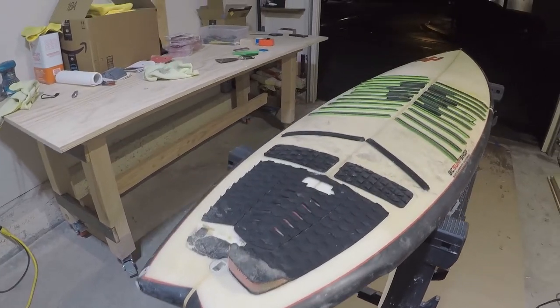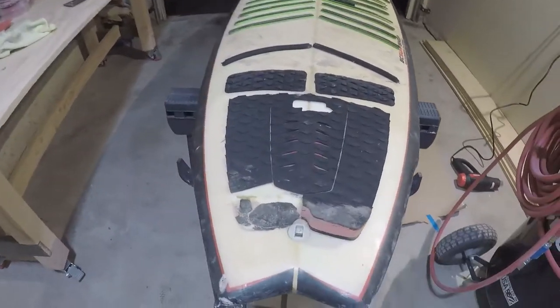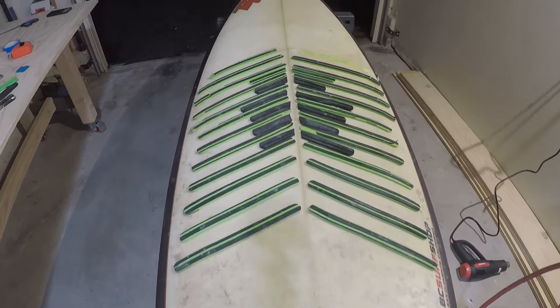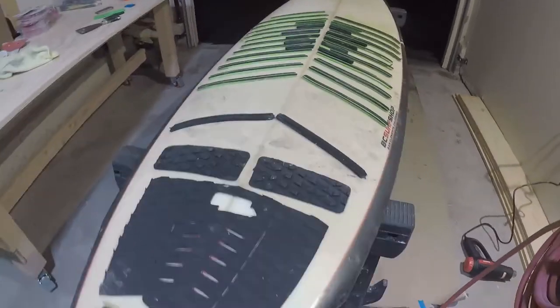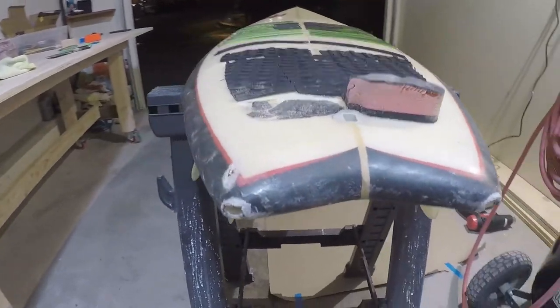So I got a new surfboard, we're going to check it out. It's a 7 foot, 22 and a quarter, 3 inch. Ripping the kick pads — you can see it's pretty jacked up.